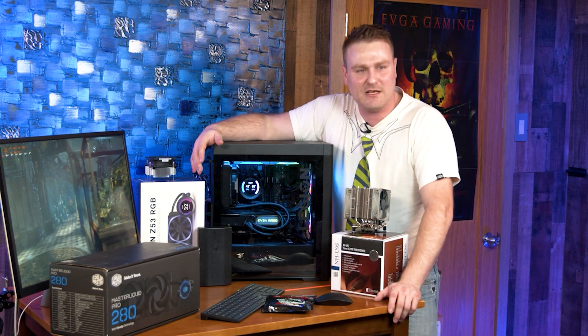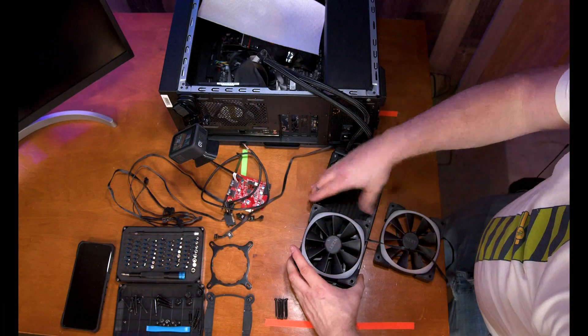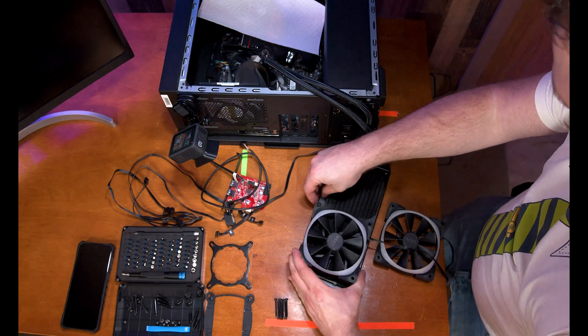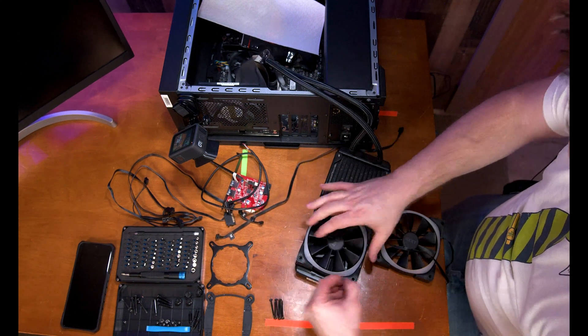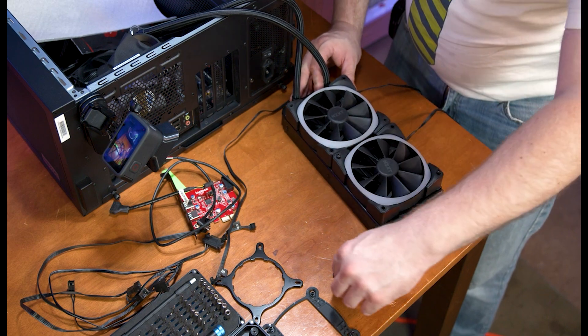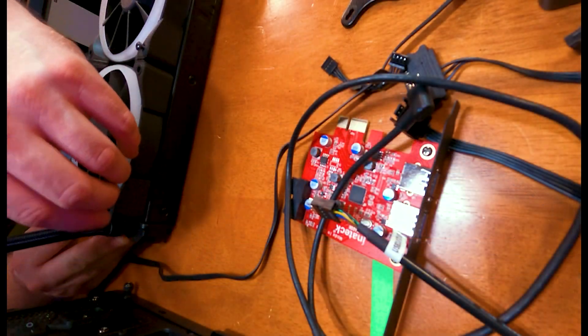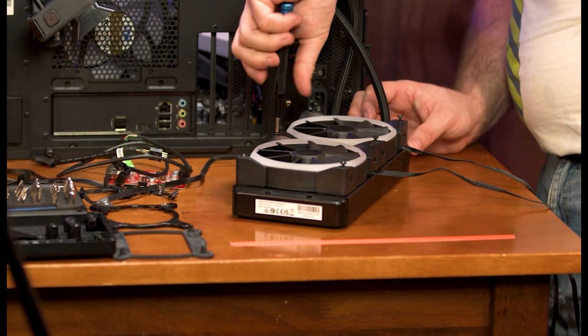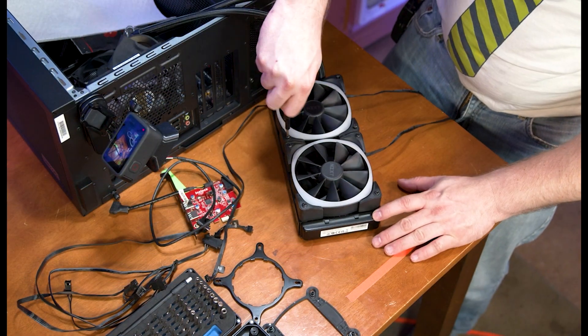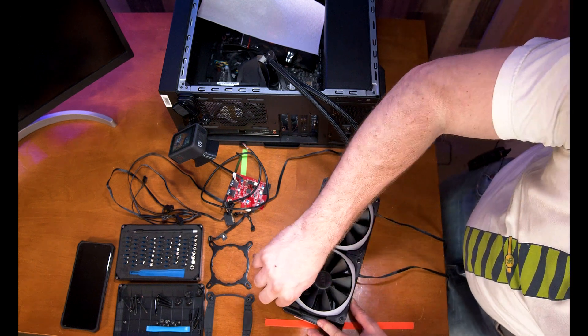We're going to start by retrieving our very long screws. We'll set both fans up on top and line them up on the radiator, making sure that the wires face towards the inside of the case — if the hoses are coming down, you want the wires to face inside. It's alright if you make a mistake, just pull the radiator back out and flip it around. We'll time lapse installing these screws because nobody wants to watch me put eight screws in, but make sure they're nice and snug — don't over-tighten them or you'll bend the fan frame.